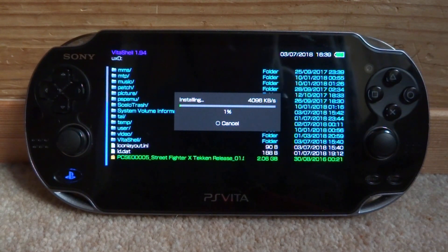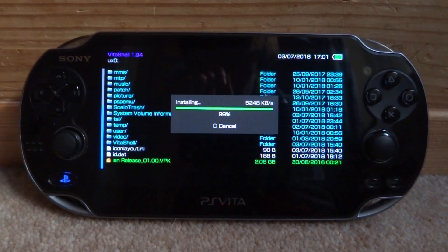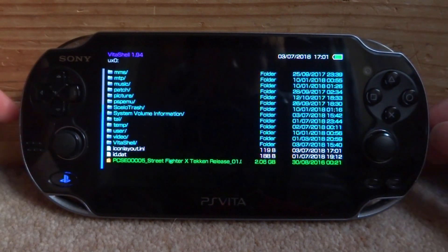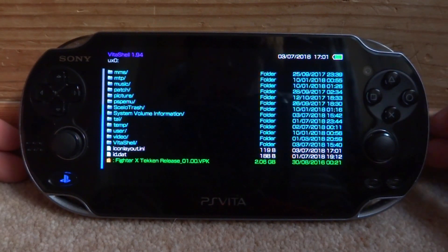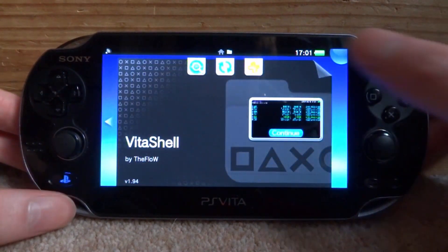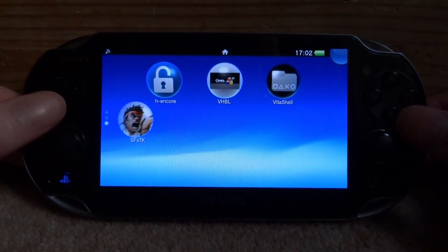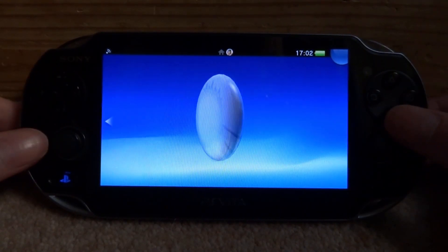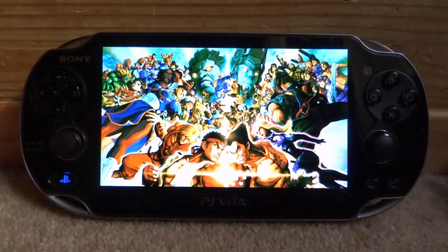The installation is now starting — this could take quite a while. Just leave your PS Vita and wait until it's at 100%. If it's low on battery, it's a good idea to plug it into the charger. Once done — it took maybe 15 to 20 minutes — back out to the home screen and you can see the game is now on the start menu.